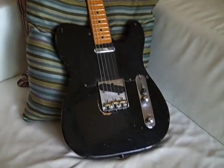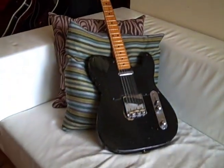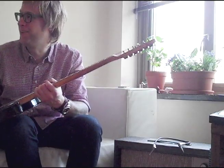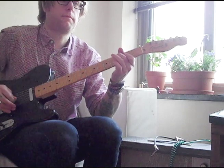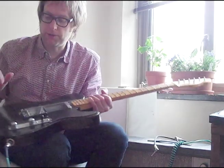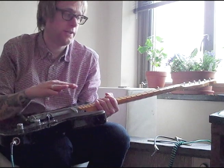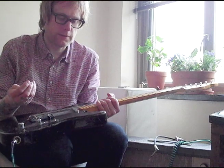This is a '51 Tele — I believe that's the first year, September 1951. This is a guitar I'm not super comfortable having in my house, but it sounds incredible and it plays great. In terms of value, the tuners have been changed, and somebody painted it — it wasn't the original butterscotch finish. Everything else is fine though: the wiring is good, the pickups are accurate, so it's not a highly collectible guitar in that way.